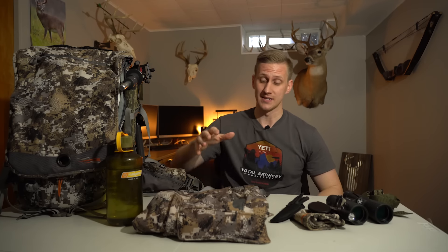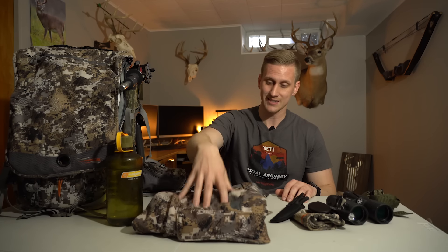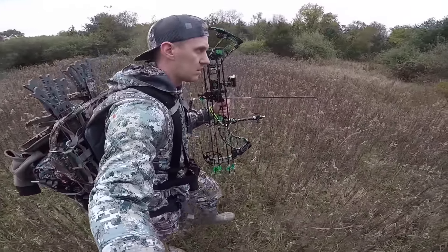We'll start with what I actually wear on my body. Regardless of what time the season is, I'm always going to wear my Sitka Equinox pants unless it's like 100 degrees. From early October all the way through late season, this is what I wear as my outer pant on my hike in. If it is cold, I'll pack my outer layers, strap them to my backpack, and get dressed at my tree.